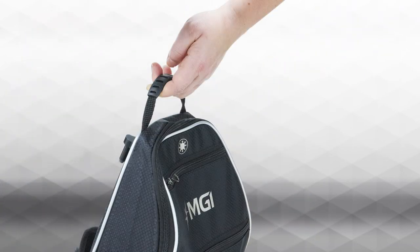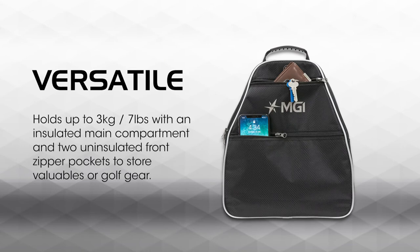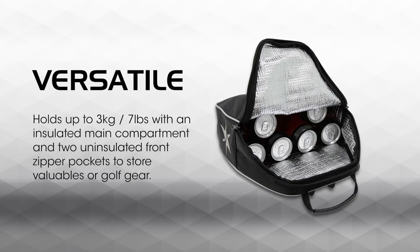The cooler and storage bag also features a useful handle to transport the bag when not attached to a buggy. The cooler and storage bag holds up to 3kg without disrupting the weight distribution of your buggy, which means you can safely fit multiple bottles, cans, food or clothing inside.